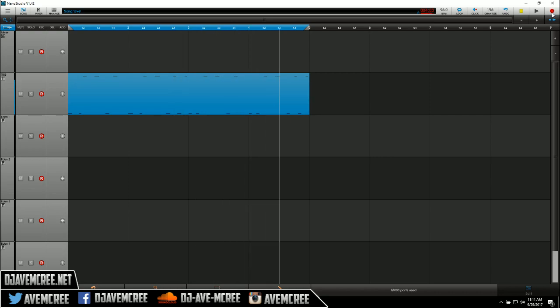Let's add some hats in here. I'll deal with that — let's go cowbells. That's not cowbell. I'm going to turn off the click and turn off recording.